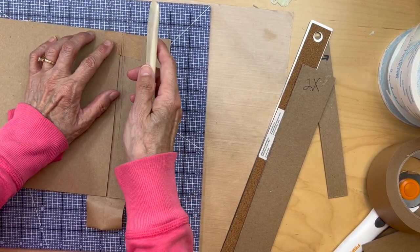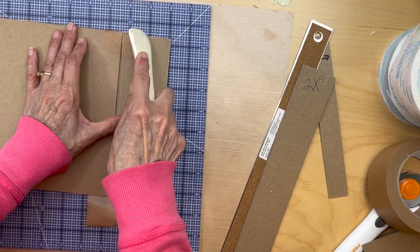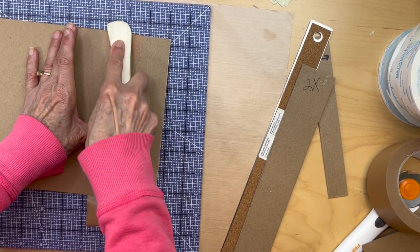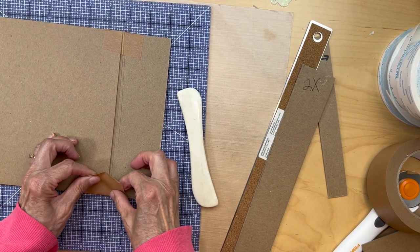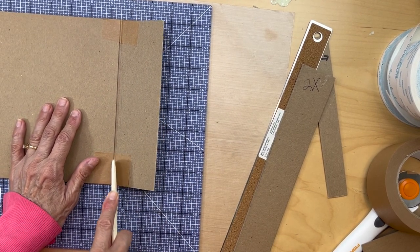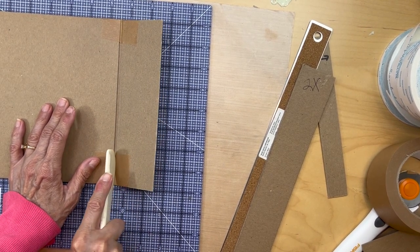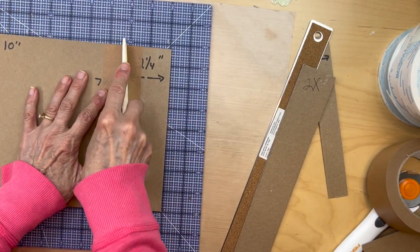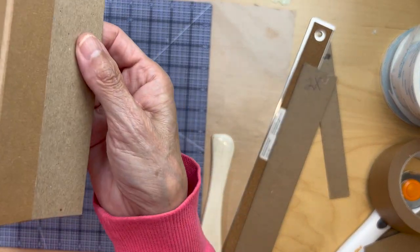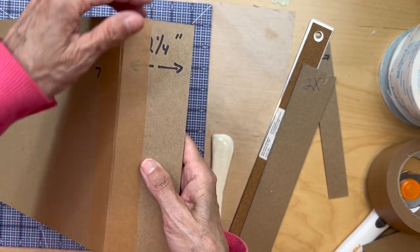It doesn't matter if you have creases — the creases will come out and won't show. Get a bone folder — make sure it's not the sharp one, use the rounded one — and push the tape down into that gusset. Do not cut the tape with a sharp bone folder. Do the same thing down here: pull it tight and go into that gusset.